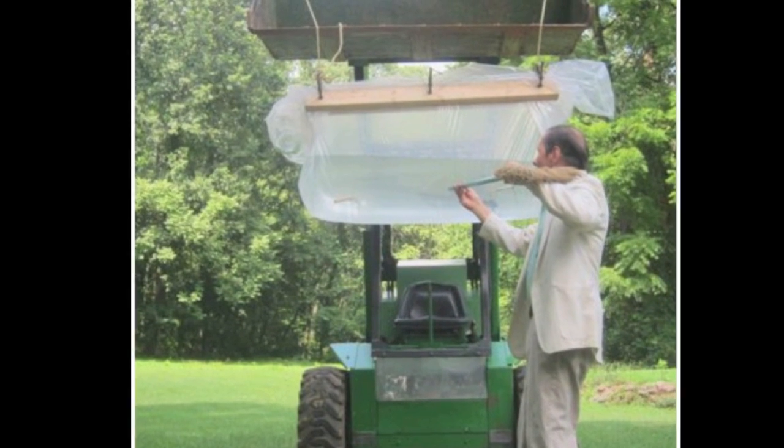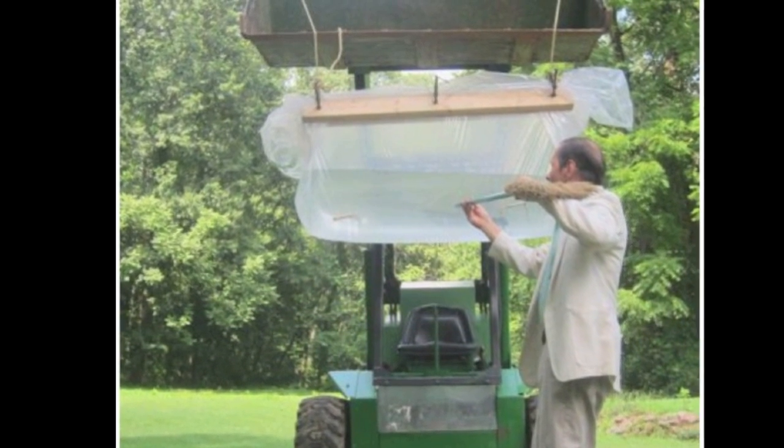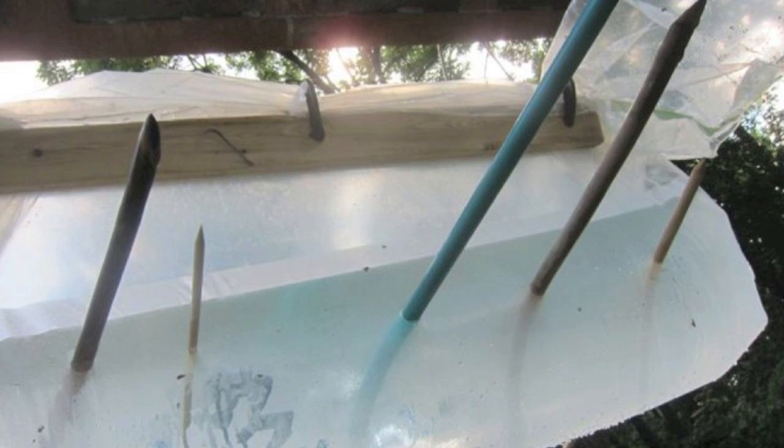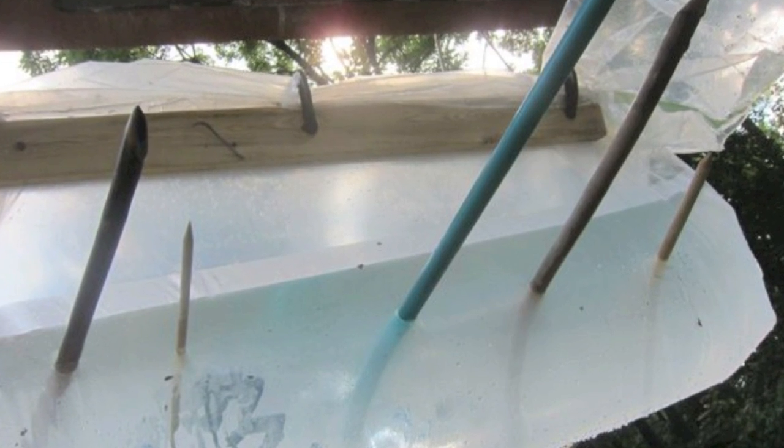Now it is possible to go even larger. In this case I'm using a mattress bag — it holds about 25 gallons of water — and I'm sticking brooms and large dowels through it, and once again it doesn't leak.